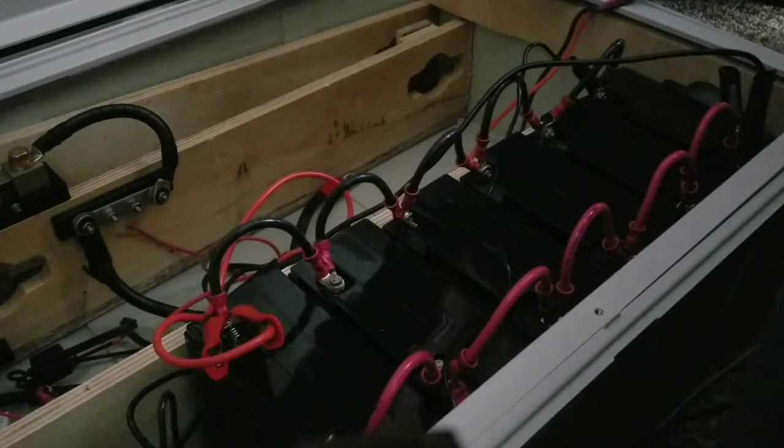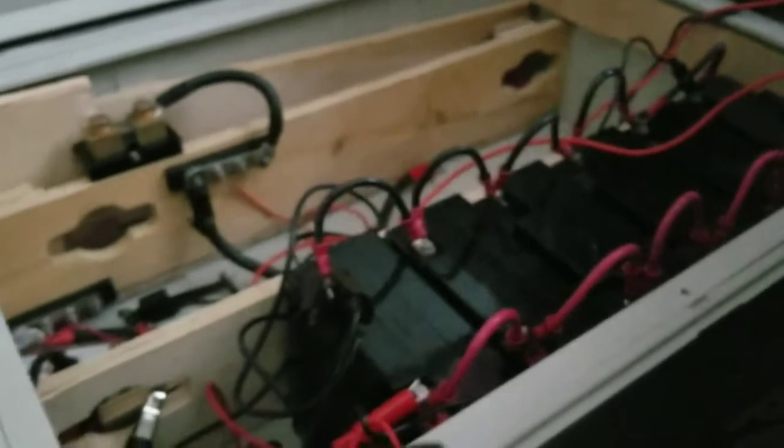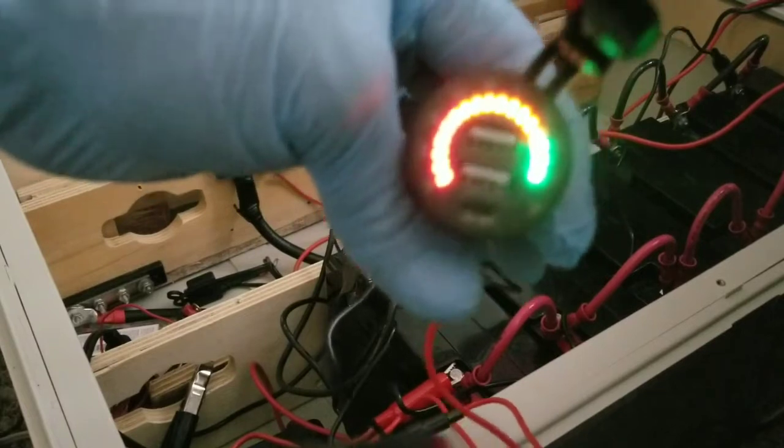We're gonna turn the charger on and look at the meter. It's gonna tell us the state right now. We have the battery hooked up and it's on stage four — I think it's absorbing. So it's charging. Let's look at our new USB 12-volt meter here — see the green lights illuminate.